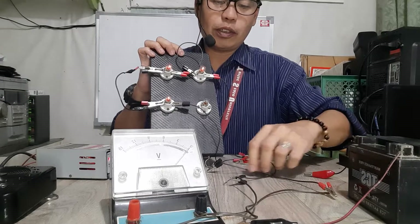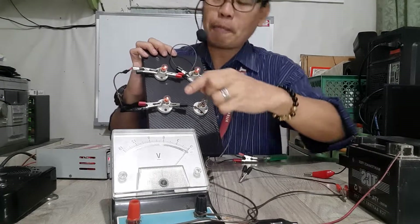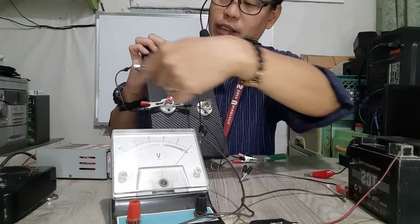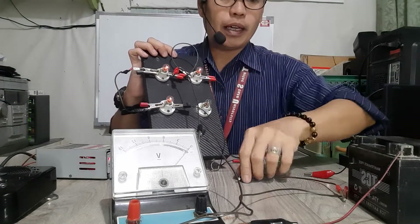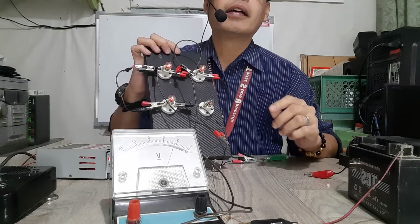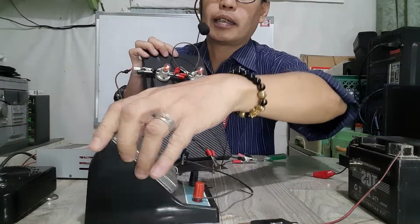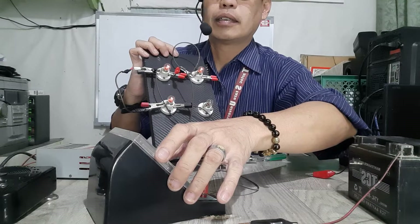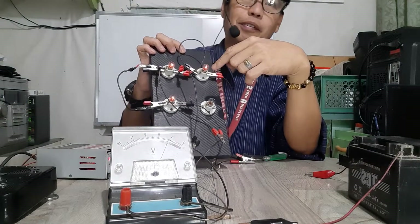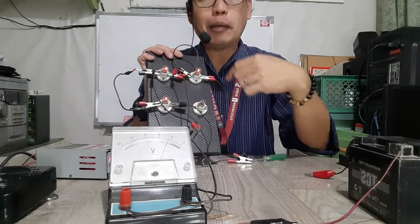So this first load has a rating of 3 volts. Now let's try the second. The positive side goes here — remember, the flow is this way, clockwise — and the negative goes here. We have a rating of 3.5 volts. So this one uses more voltage; it needs more voltage to be powered up. These bulbs have different ratings, which is why they have different voltage values.